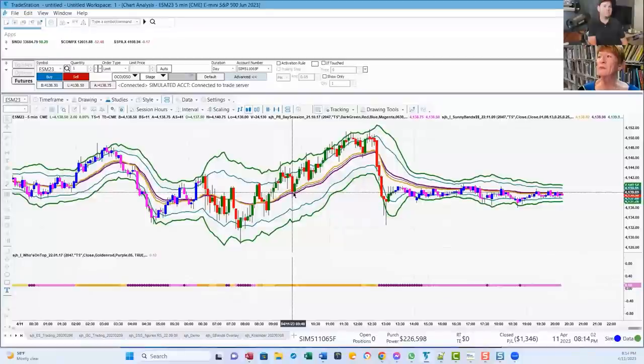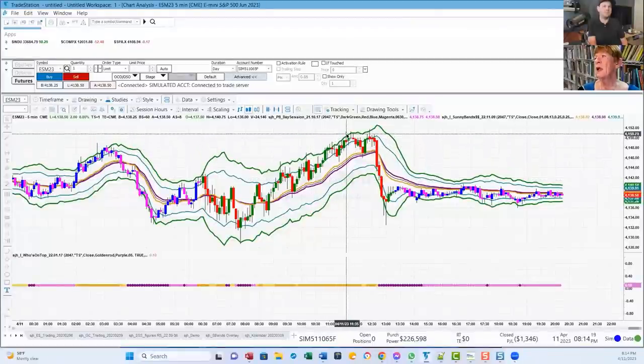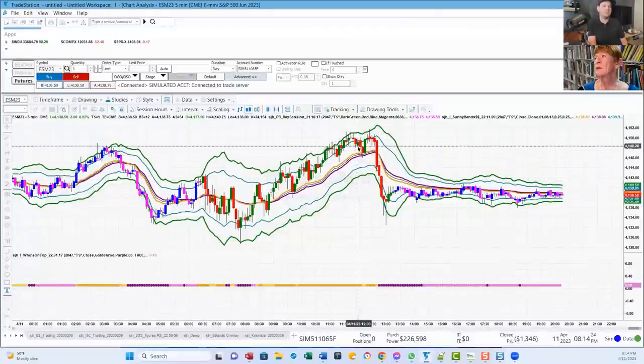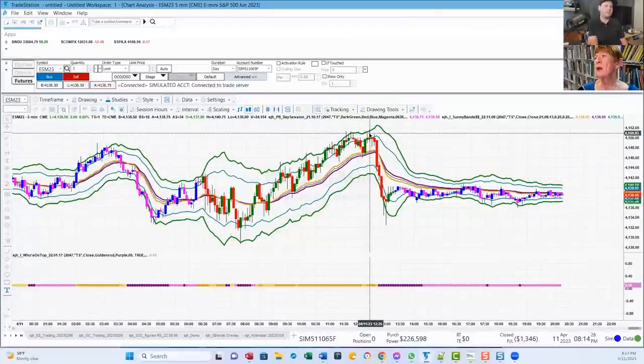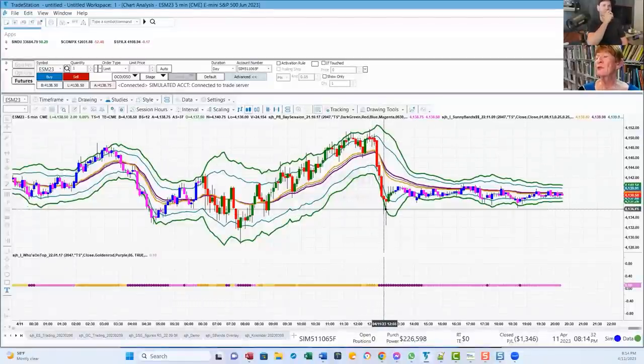If it can only get to the 1.2, it's weak. So oftentimes if it's weak and won't go beyond that, I'll trade it back to the DMA. I'll go short here and trade it back to the DMA, then back up. Only goes to the inner band — I try to get it back down to the DMA again. Then here we go, now we're at the 2.0. Back to the DMA, back up again. Shows me it's weak right here because it only goes to the inner band, and sure enough, it collapses.